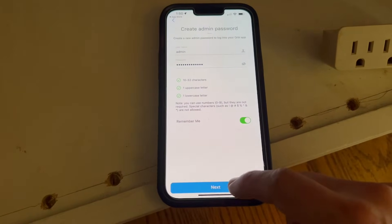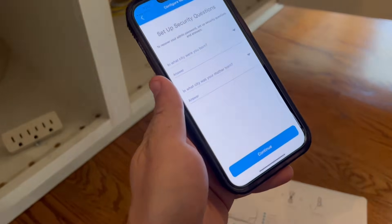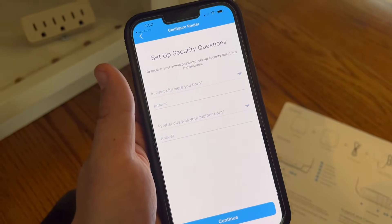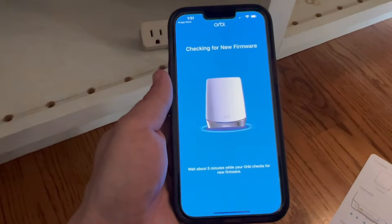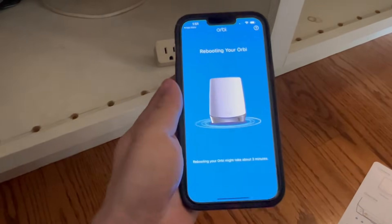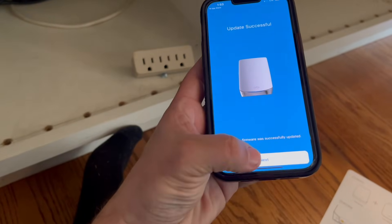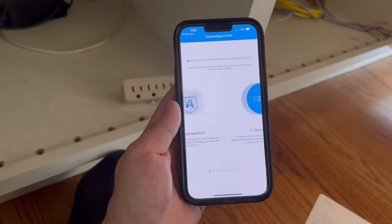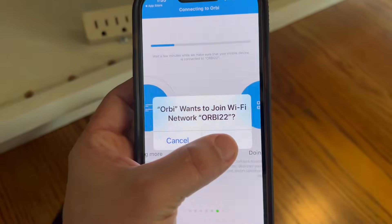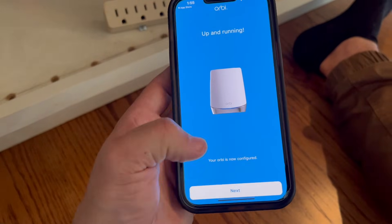Now you can turn on Face ID if you want. Then you need to set up security questions. When finished, click continue. Wait about 5 minutes while your Orbi checks for new firmware. If an update is required, hit update. When the update is successful, click next and hit join. Then click next.